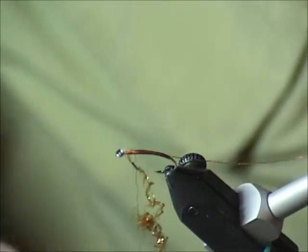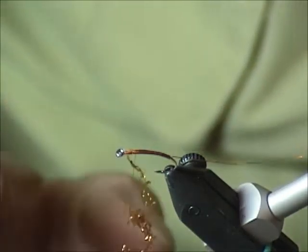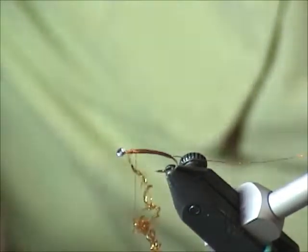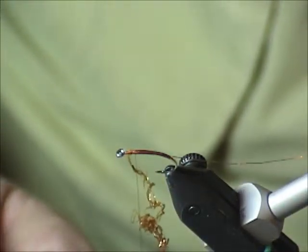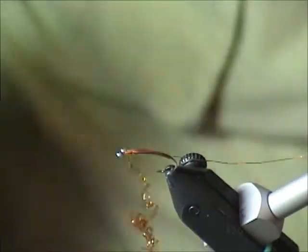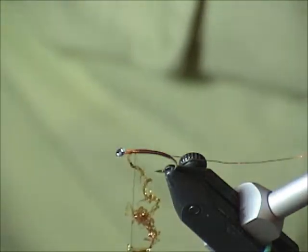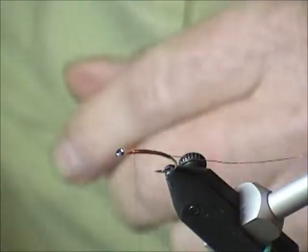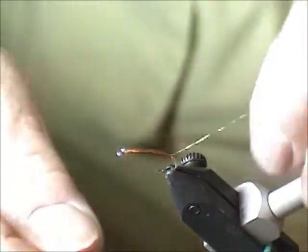The bigger the hook you get, the more challenging it is to make the body this way. About a size 12 2X is about as big as you can do it. After that, there are other materials: flashabou, mid-stretch floss, super-stretch floss, tying thread, crystal flash — whatever. Typically what drives my chironomid colors is the natural color I'm trying to imitate. Now I trim this off — it didn't come unraveled. So far this looks like a standard chironomid pupa.